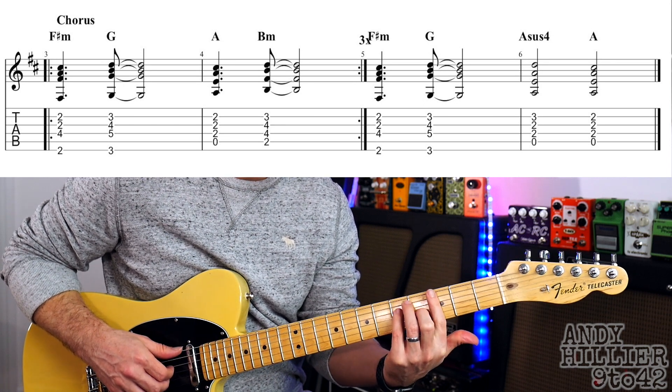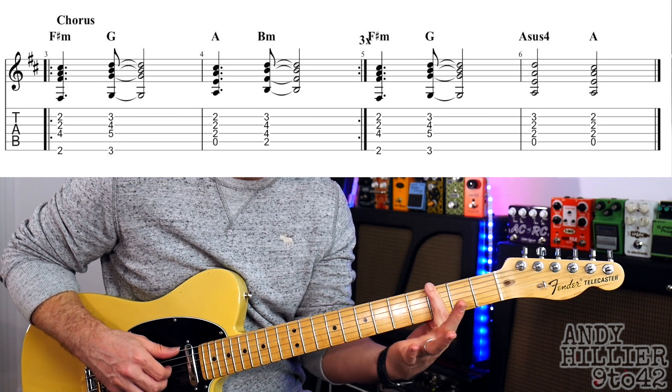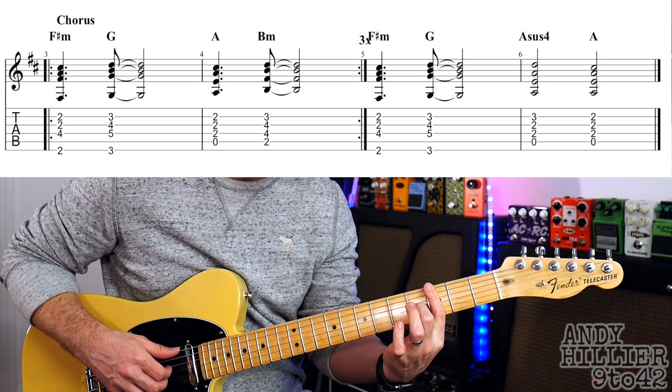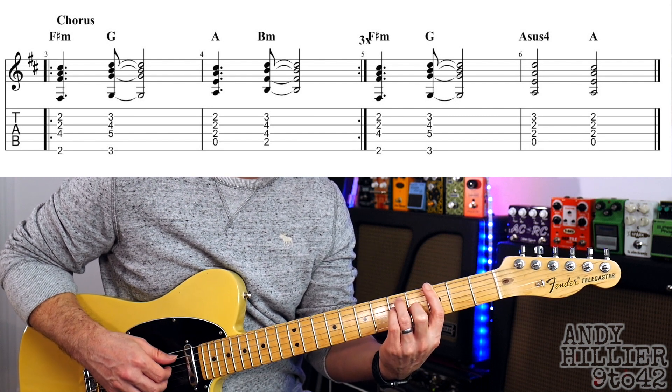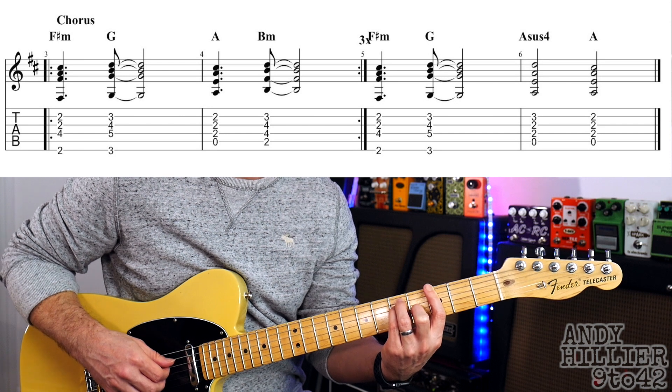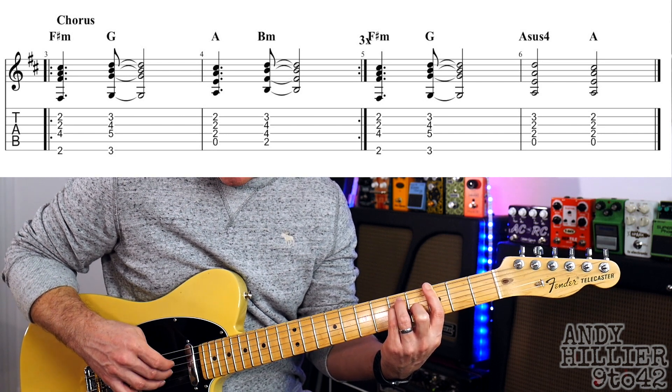The next chord is a G chord. You could play a normal G, but I've done a barred G — first finger across all the strings on the third fret, second finger on G4, third finger on A5, and little finger on D5. Again I'm playing the E, D, G and B strings. That changes on beat two and.